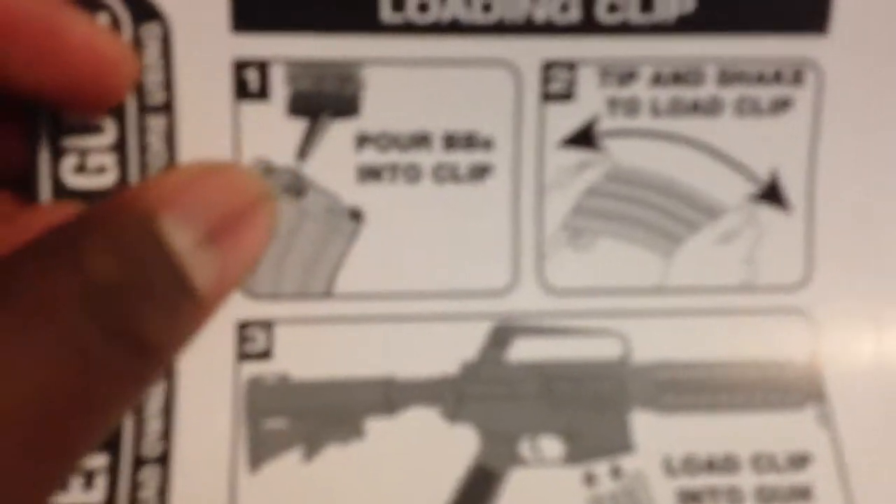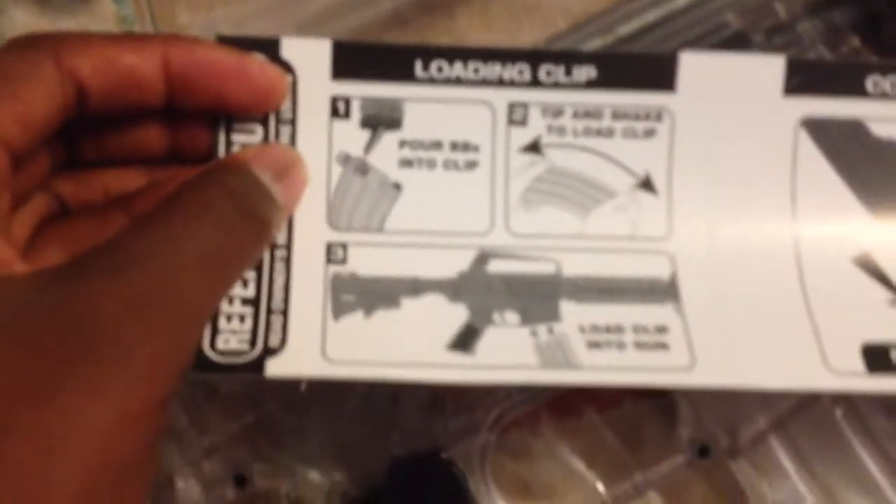Zoom in. You load it up right there — can you see that? You load it up, you shake it well, you plug it in, then you pull this back. Then you change it to safety mode to keep it in mind.